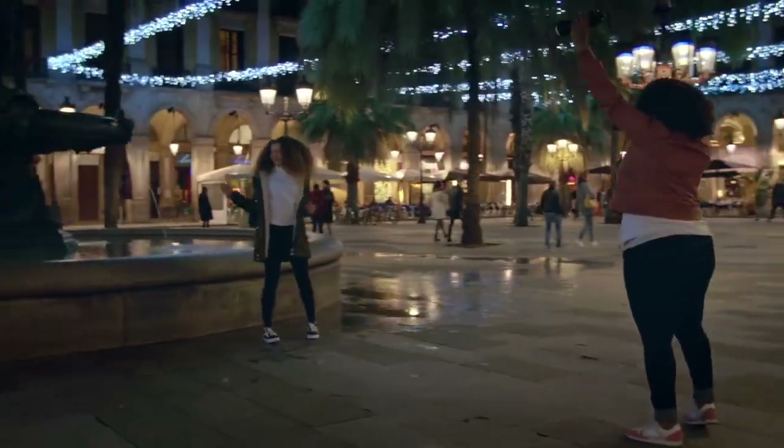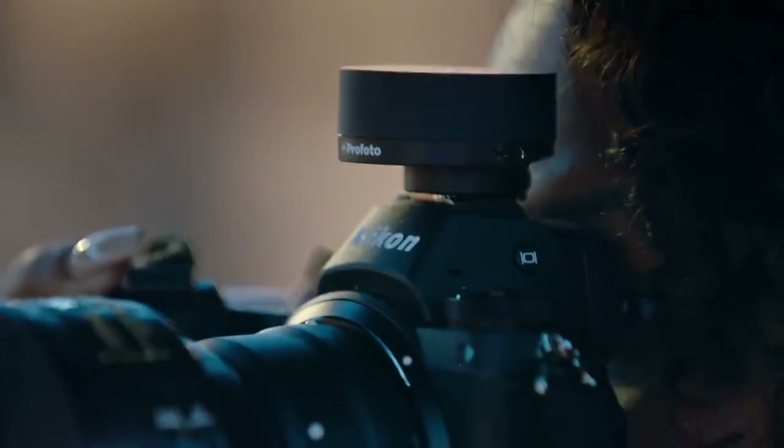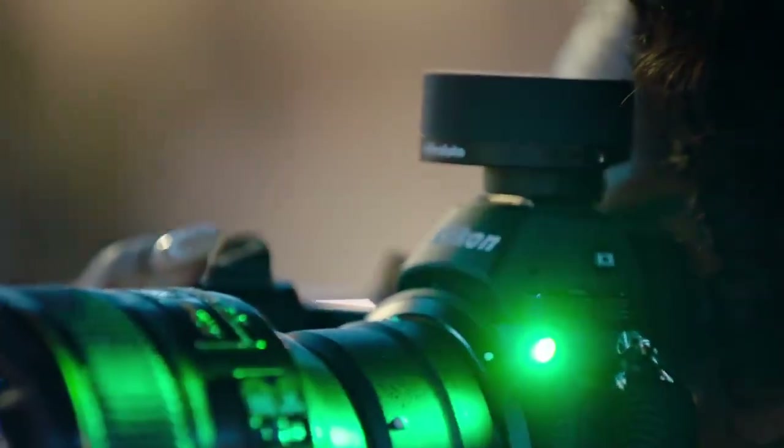With the Profoto Connect, it has never been easier to create beautiful and natural-looking light anytime, anywhere. Just switch it on and shoot.